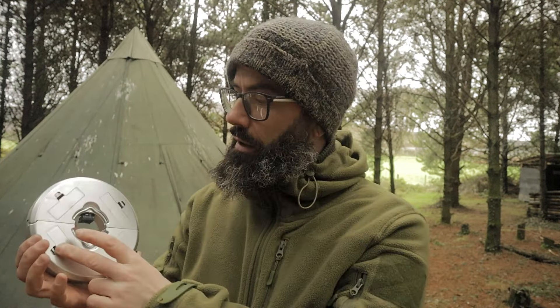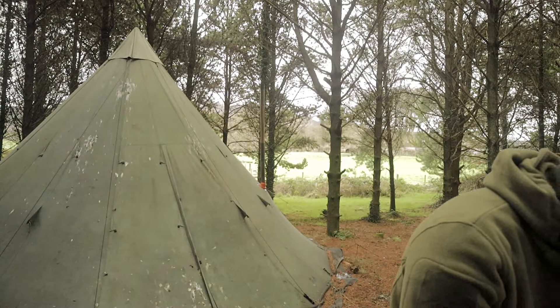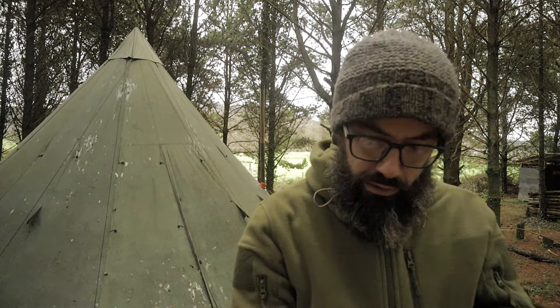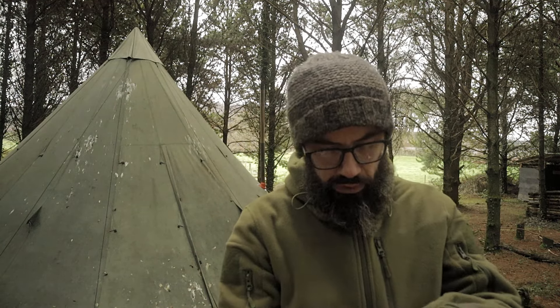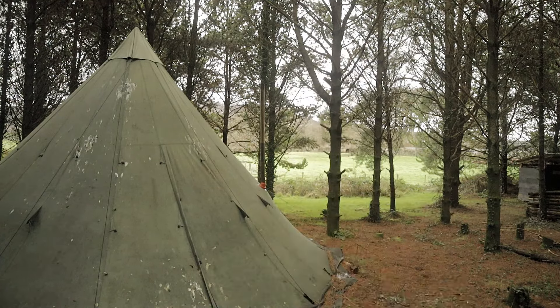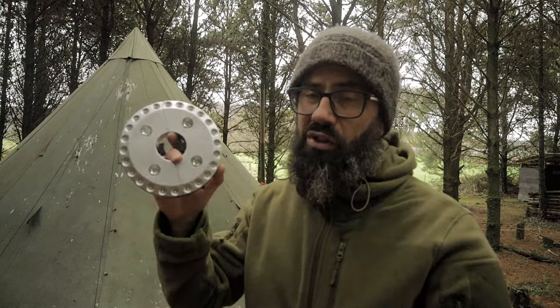It takes four AA batteries. It's a 28 LED umbrella light. Very simple operation — I would have loved the solar one but I couldn't quite get my hands on a solar one.